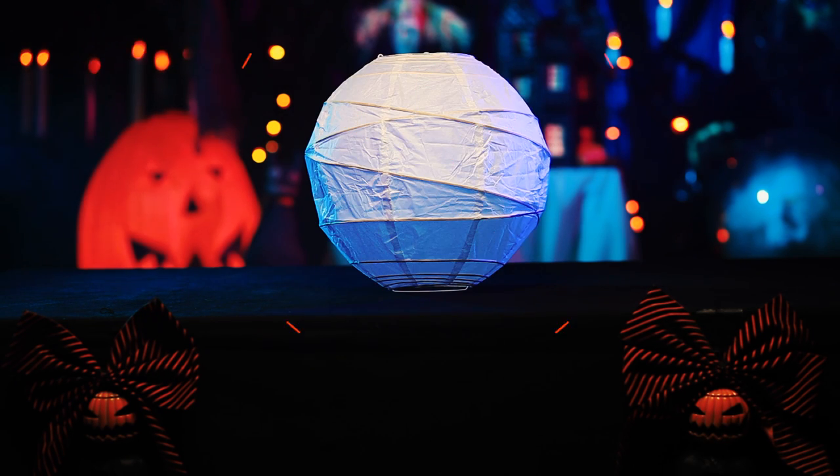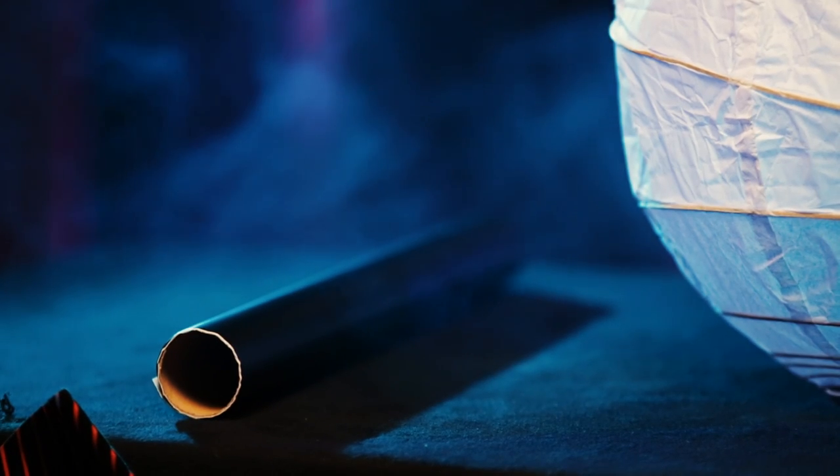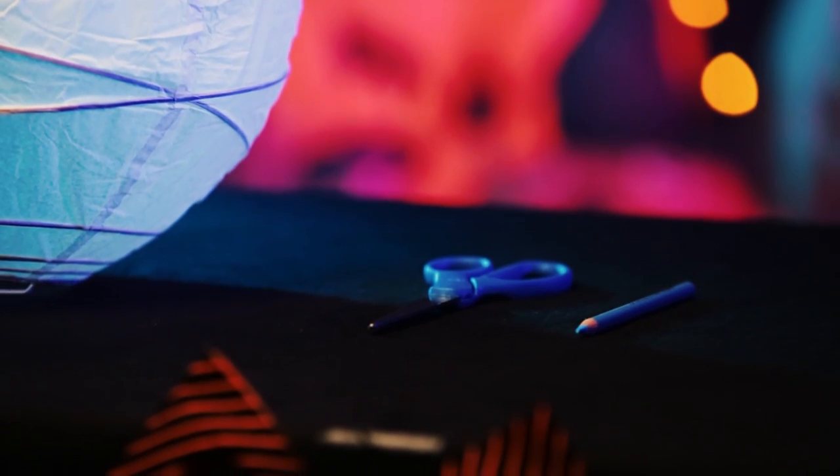You will need a paper lantern, black contact paper, a light colored pencil, and some household scissors.